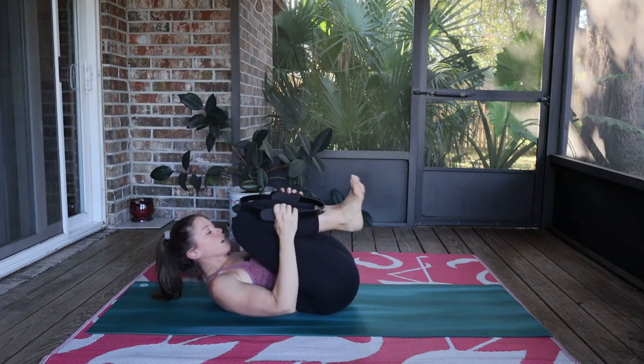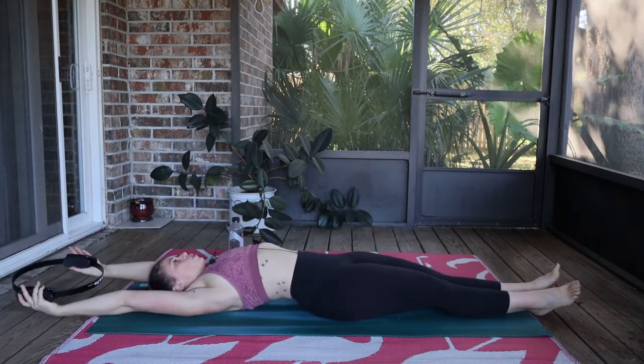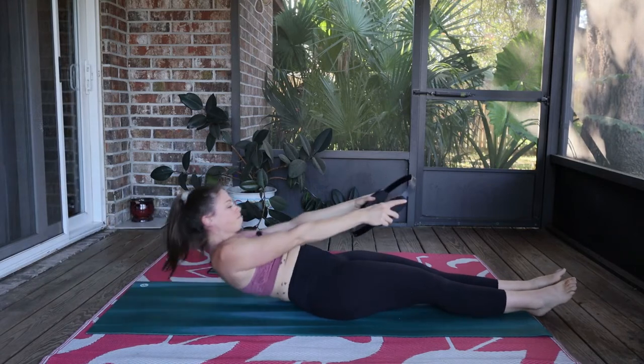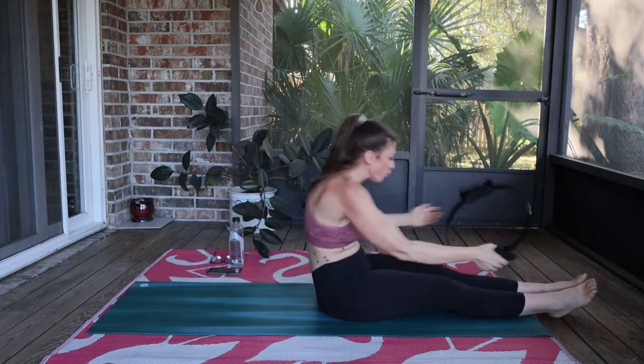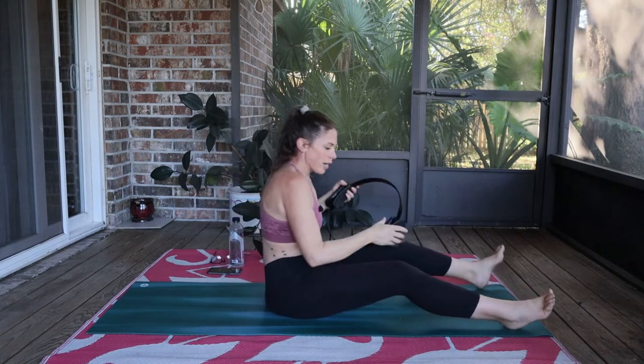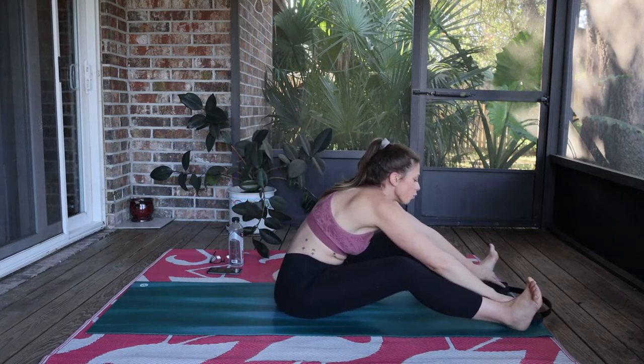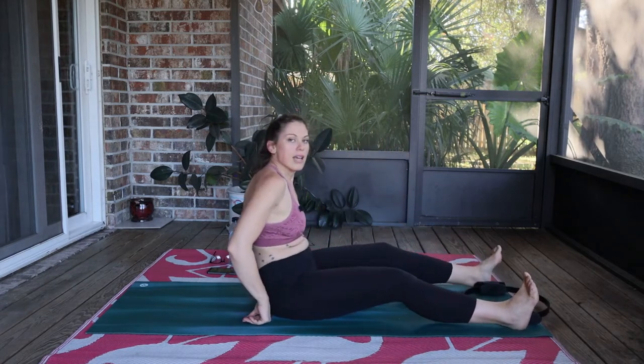Hug your knees into your chest for just a moment. Find those legs straight out, reach the ring behind you, big inhale, and then exhale, roll it up, round forward. Now we'll do our seated twist, a little seated twist, and then we'll do our side bend.